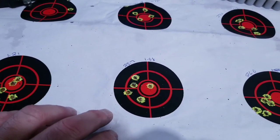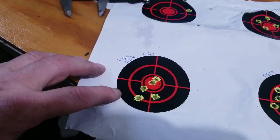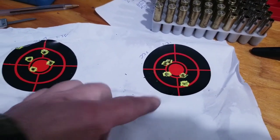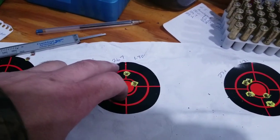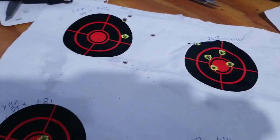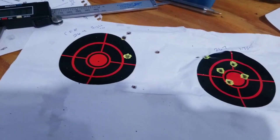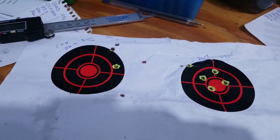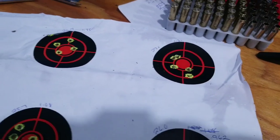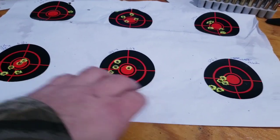1.08 on 25.7 XBR. XBR 25.4 — 1.21. CFE 223 at 27.0 — 1.31. And 26.7 — 1.38. That one was trying to get my scope zeroed in. I should have loaded up five to make sure I was on for the sighters. But whatever — I got some pretty good results. Definitely like the XBR powder with these Speer TNT bullets.